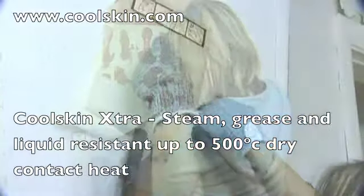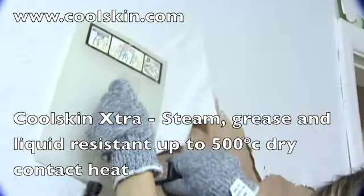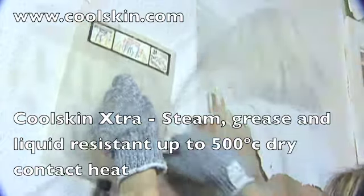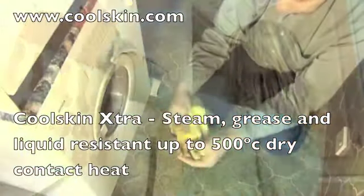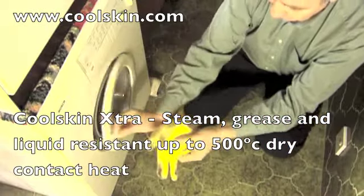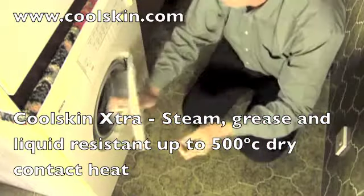They've got lots of uses outside the kitchen too. For example, they protect against steam if you're stripping wallpaper or cleaning upholstery. Like all their other products, Cool Skin Extra Gloves are machine washable and they're now standard issue in my kitchen.